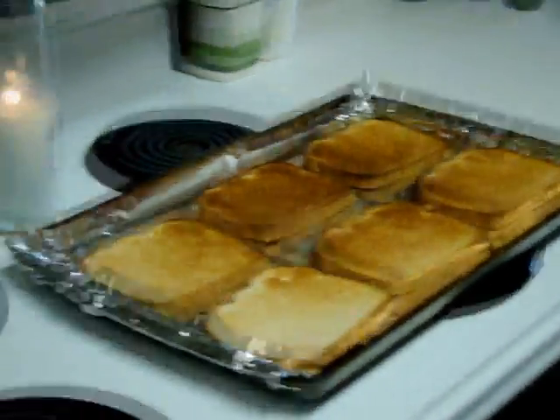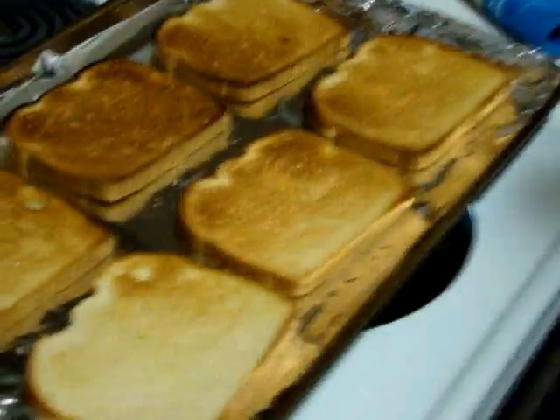Good enough. Nice and golden brown. You guys can toast it as much as you want.